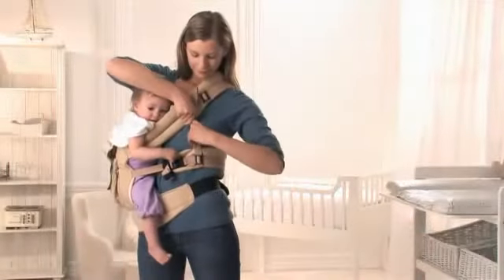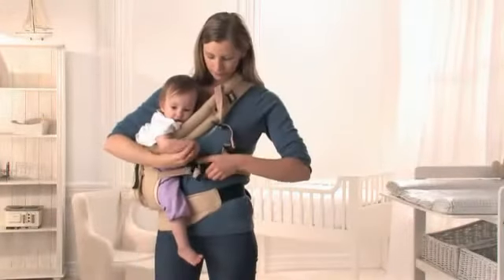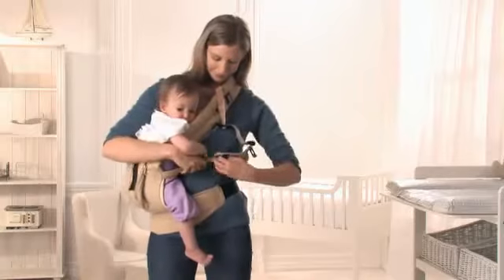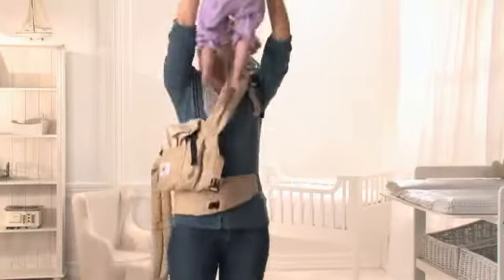In order to take your child out of the carrier, unfasten the chest strap buckle and the front shoulder strap. Now you can lift your child out of the carrier.